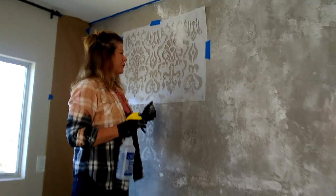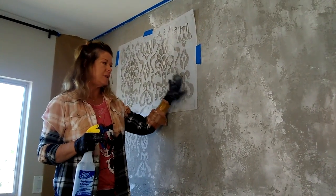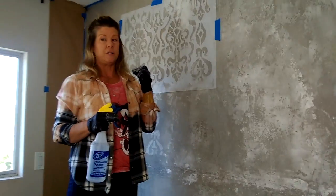Hey, it's Kari, Kari Caldwell Studios. Have you ever plastered, done a relief stencil over your plaster wall and wondered how you could get your stencil to stick really tight? I'm going to give you a really cool tip. This is what I do.